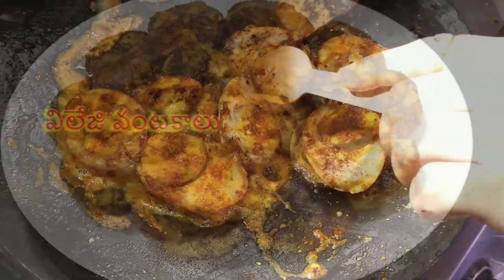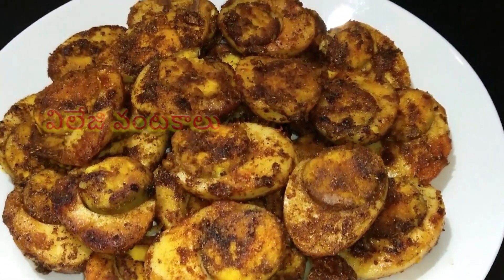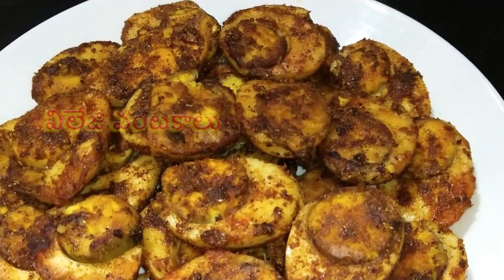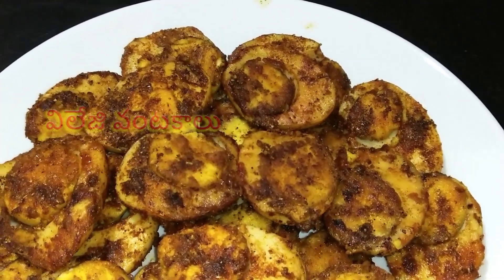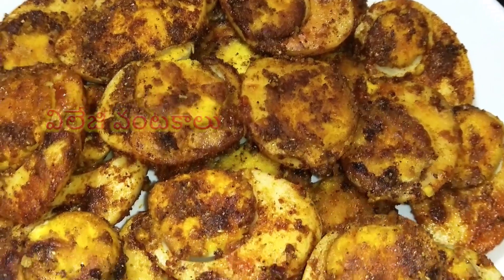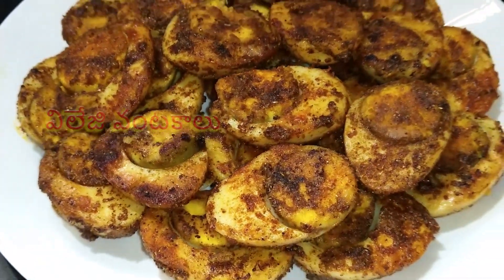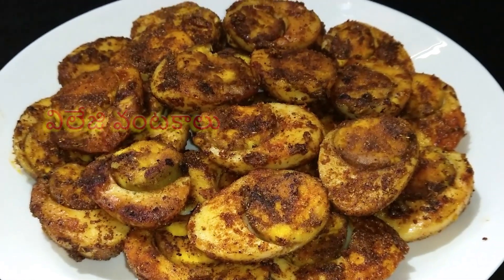It's very tasty and simple. This egg fry is very good. Please try it and leave a comment. It's good to try it.